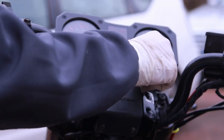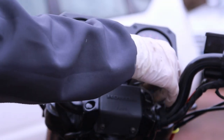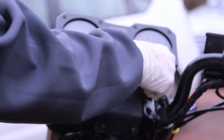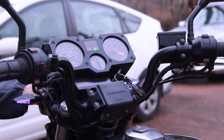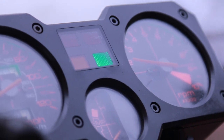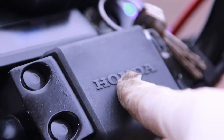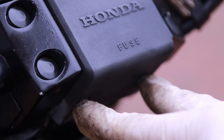One problem with the key is that it's positioned right next to the speedometer unit, and it's so tight that it can be difficult to turn — especially if you have additional keys on the ring. You might need to give it a little choke to start. The fuse boxes are located here and accessible via two Phillips screws.